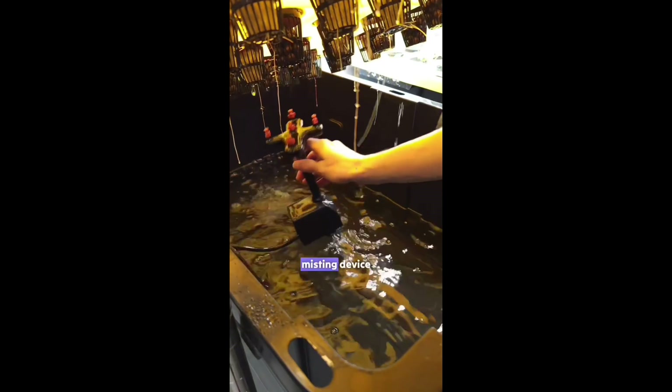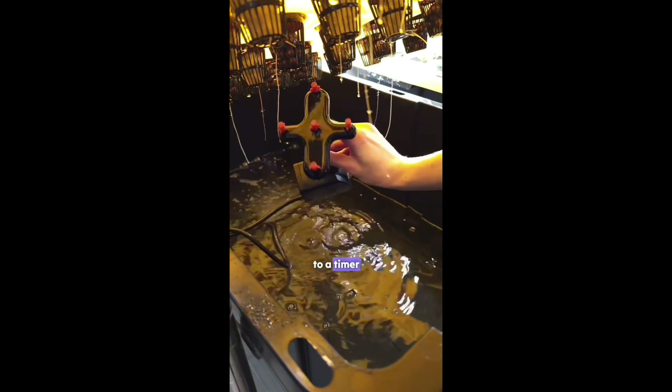Next we set up the misting device, attaching it to a water pump connected to a timer. This ensures the plant roots get misted with a fertilizer water mix throughout the day.